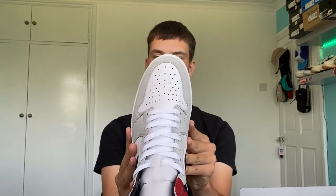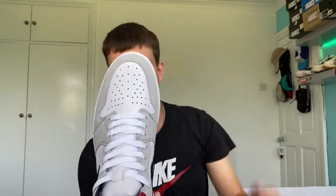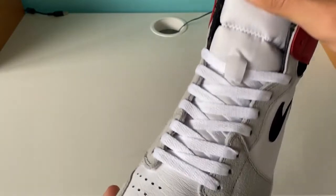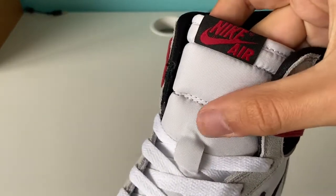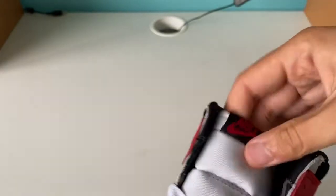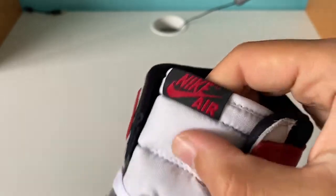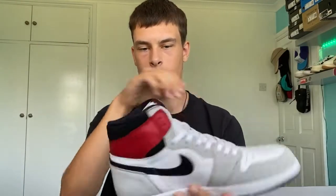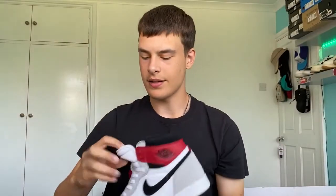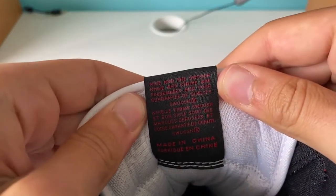Looking at the toe from above, it's got a really nice toe box shape — the suede panel curls up over the toe all around nicely. Looking at the tongue, we've got the classic Air Jordan 1 tongue with that white nylon material, and it's padded as well. There's white piping around the tongue matching the rest of the tongue. The black and red Nike Air tag looks really nice — no text spilling over the front, which is good. The text on the back is perfectly readable.